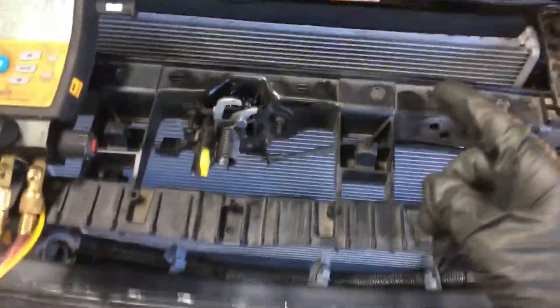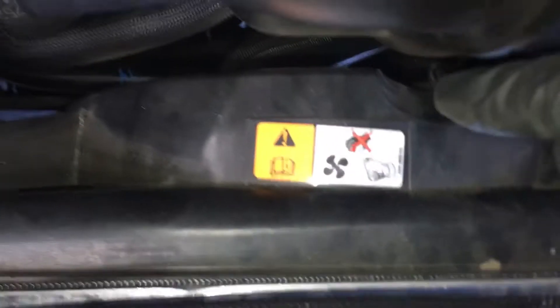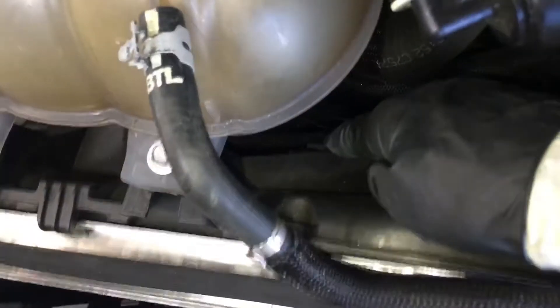The engine idle is going down, which is killing my test. But this is a good indicator to show you the importance of airflow and all these air dams they put here. We have a fan here and a fan over there.